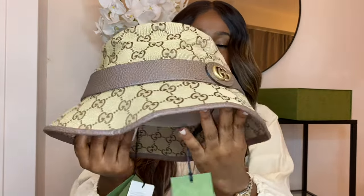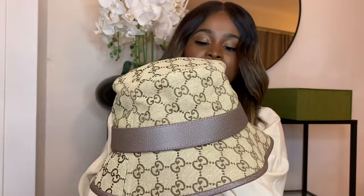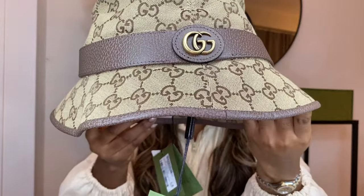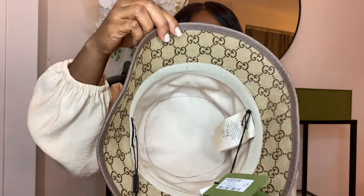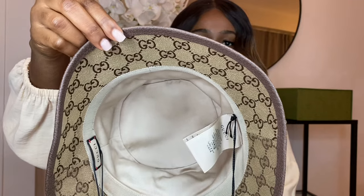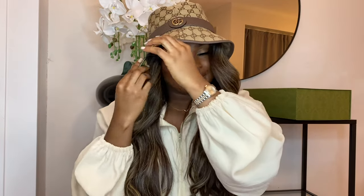The Gucci hat looks like this — it has the GG logo on top of it. It also comes in a canvas material, and the lining is leather, which is really nice. The inside looks like this. I must say this feels a little bit tighter than the Jack Moose one. And this is how it looks on.